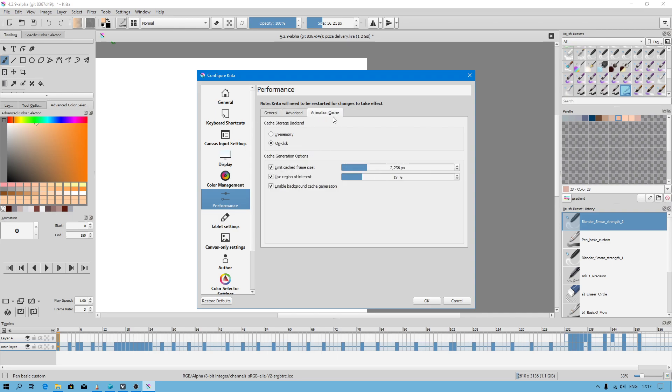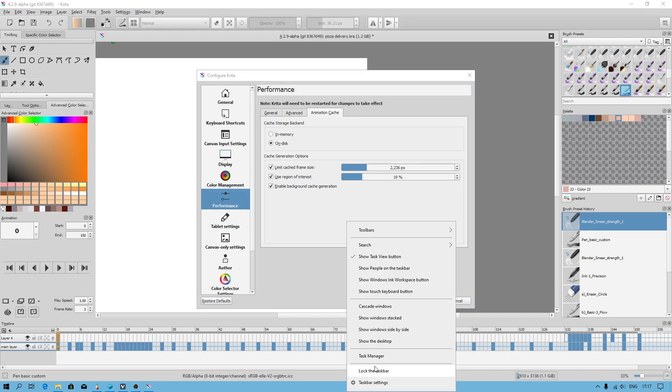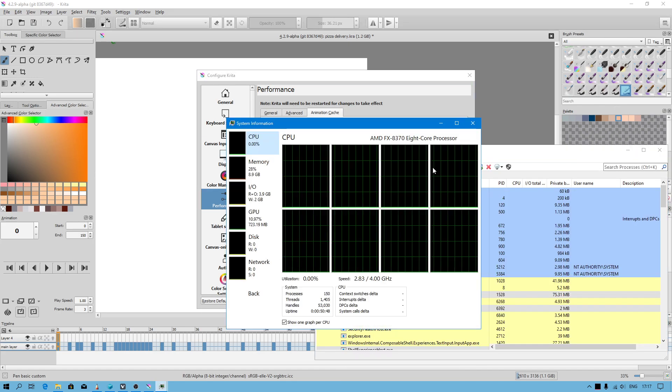There is an animation cache setting which doesn't exist in Sketchbook Pro, so you have to know something about that. I don't keep cache in memory. This gives a warning about how much RAM is needed. I have plenty of RAM — 32GB — so I don't have to worry.